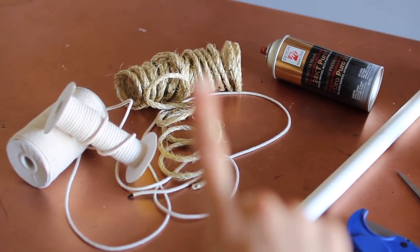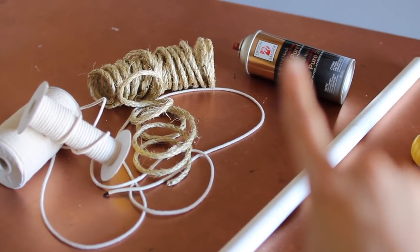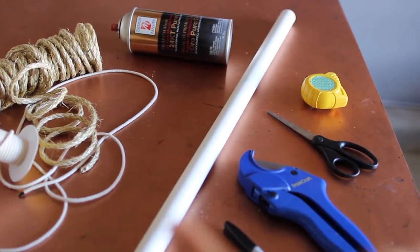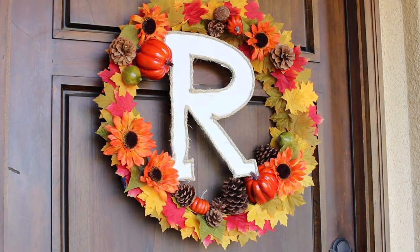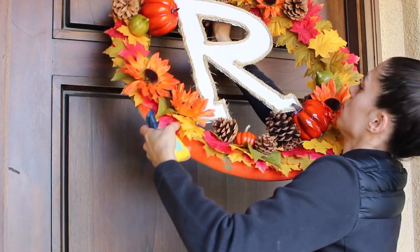I'm using macrame cord, which you can find at your local craft store, and then a thicker rope — a different texture — to hang it off of. I'm going to paint that PVC pipe copper to mimic a copper pipe. I DIY'd a wreath with some dollar store items but it was a little too loud for the other decor, so I wanted to replace it with something softer like a wall hanging.